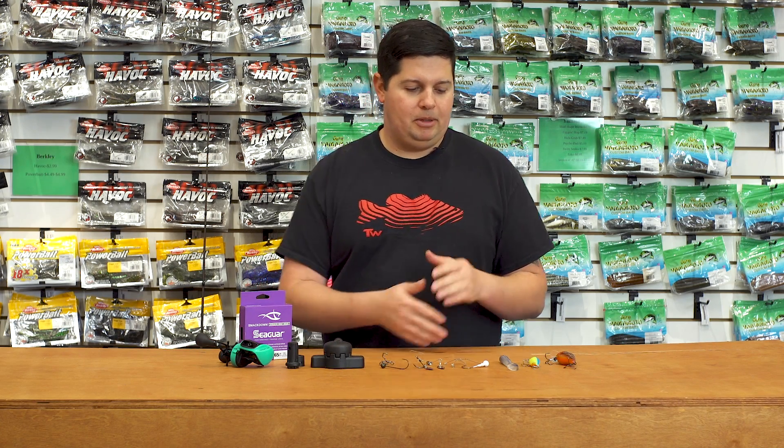Hey, good morning everyone, welcome to this week's episode of What's New with Tackle Warehouse. Jake here for you this week — got a bunch of products to show you, some new things we've been waiting for to come in for a while, and some totally out-there, unique things you've probably never seen before.